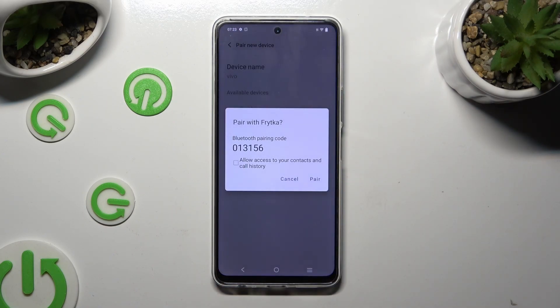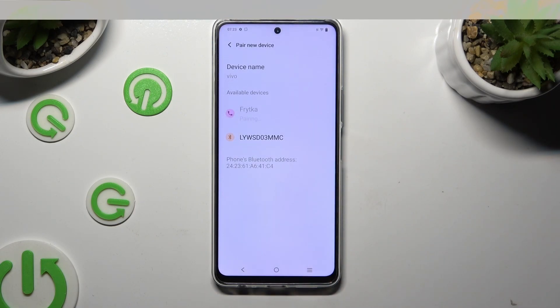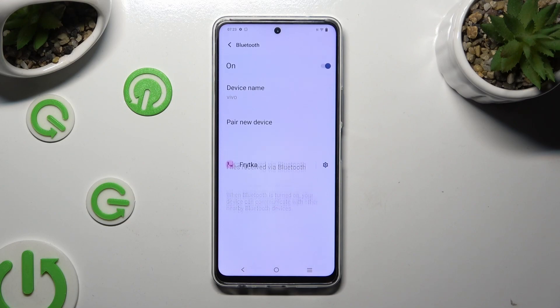And lastly, hit 'Pair' in the pop-up. Now just wait for the other device to accept your connection request.